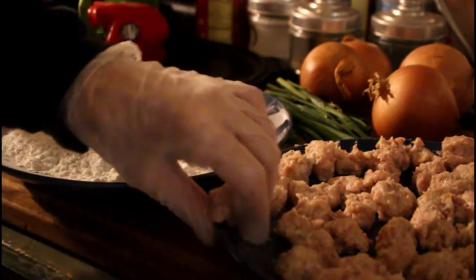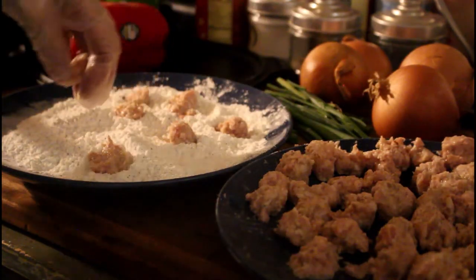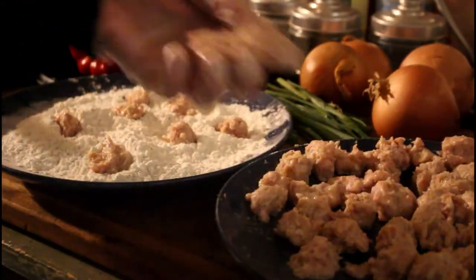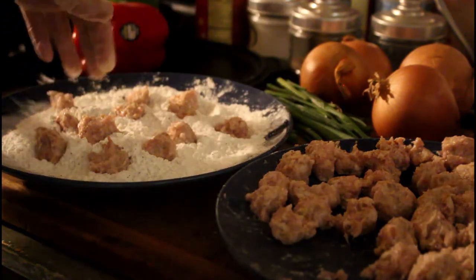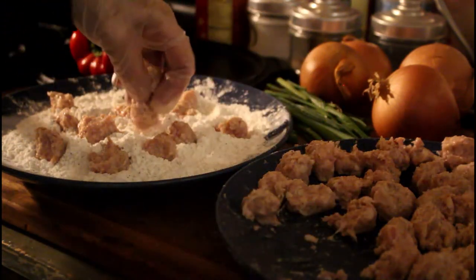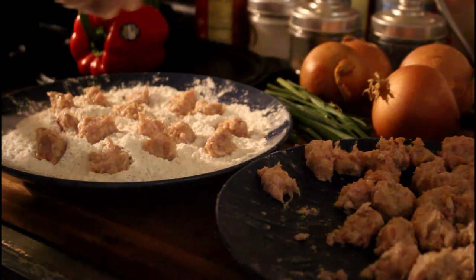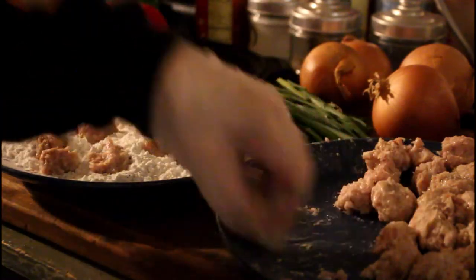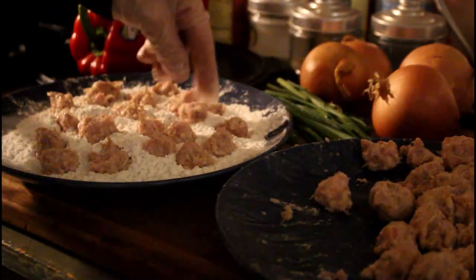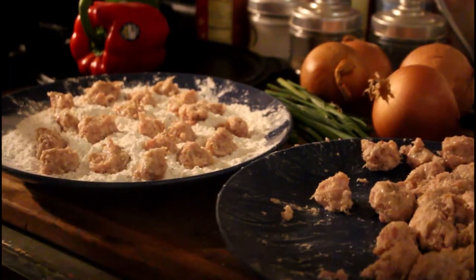I showed them to you when I first made them — they were kind of big. We're going to do wet hand, dry hand: wet hand touches the meat, dry hand no glove. I cut them in half because they were too big; I don't like biting into a big chunk of meat. This is the turkey sausage you get at Walmart in those little chubs for about a dollar sixty-six. We are going to get all of this coated.